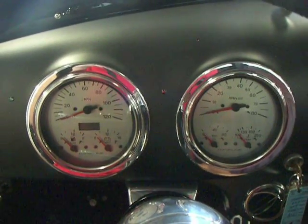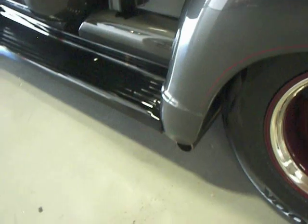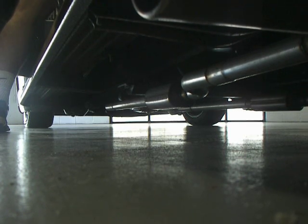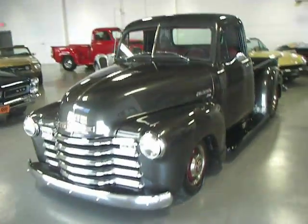It's a truck you can get in, drive, and enjoy. I drove it this morning and got tons of thumbs-ups and compliments when I was filling up some gas. I'm going to let you hear it start up and running — fires right up. Great tone from the dual exhaust, which exits right in front of the rear wheels. That's how you want your truck to sound. Absolutely gorgeous. Electric fans keep it running cool.